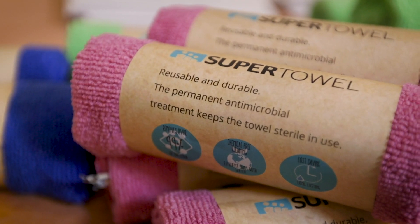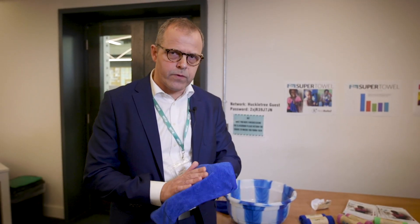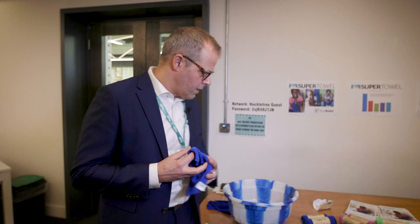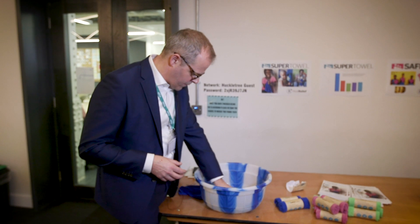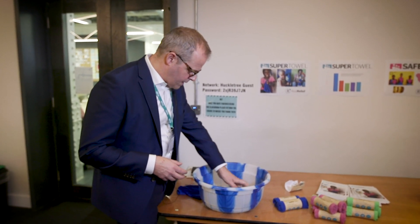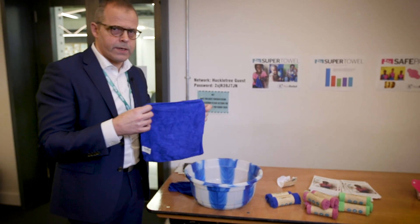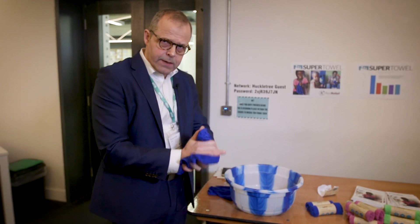It works in two ways. The fabric is responsible for removing the bacteria and the antimicrobial treatment keeps the towel clean at all times. Here we are actually having some contaminated water from a handwashing station. You wet your towel and even if there are bacteria in the water, those bacteria will have been killed already by now.